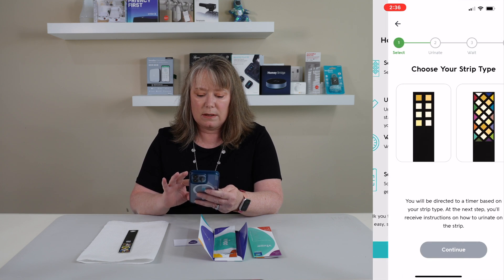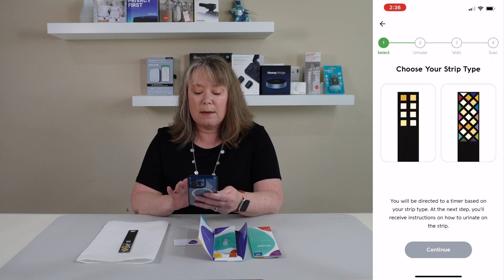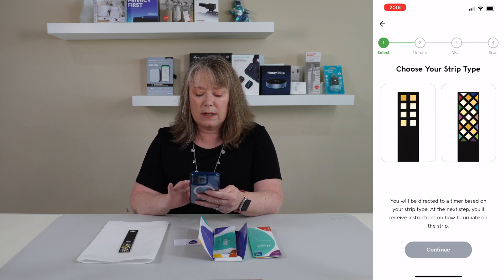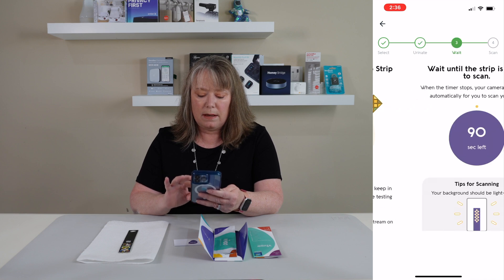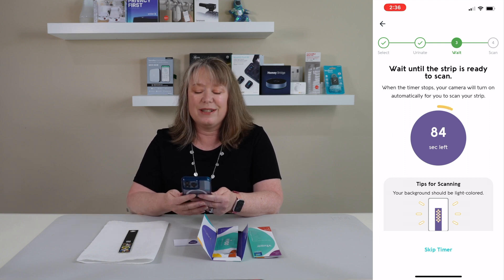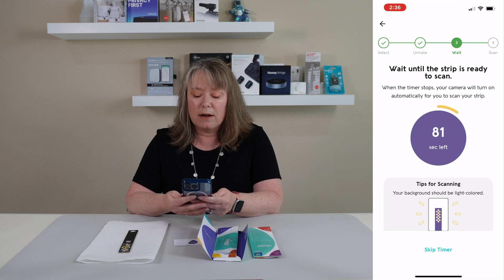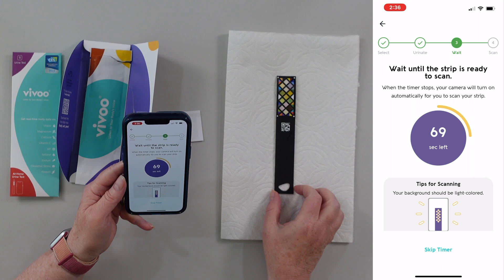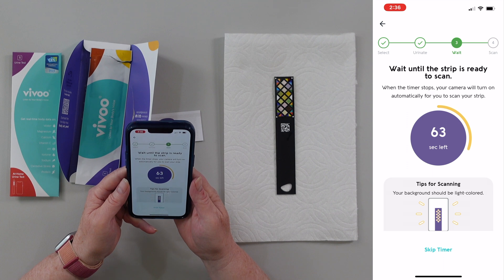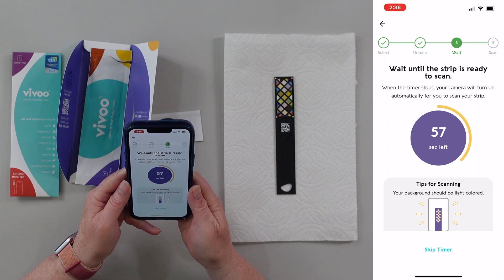It gives you your directions. It says choose your strip type. I have the newer one that's got a lot more testing things on it — they also have an older set. Now you need to wait 90 seconds for it to do whatever it's going to do before you scan it. It's been probably that long, but I'm going to wait just to make sure. When I get ready to scan, I'm going to need a light-colored background — I've got a nice white background here. When the timer stops, it's going to automatically turn on the camera so I can be ready to go.